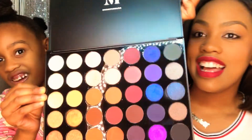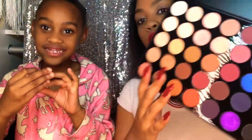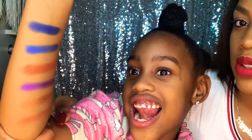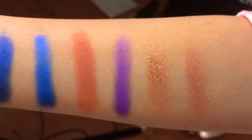First up we have Stunning Vibes — show them Mimi! I think the colors are so beautiful. She loves the warm tones. My baby sister did a nice little swatch on her wrist; we're gonna try to get a close-up so you guys can really see what the colors look like. Here are a few colors from Stunning Vibes on Mimi's wrist, along with the names of the colors.